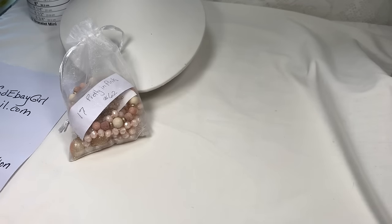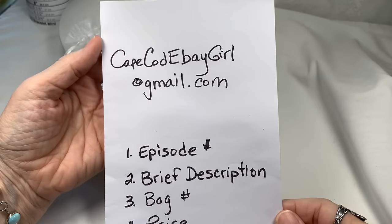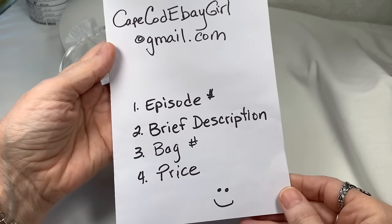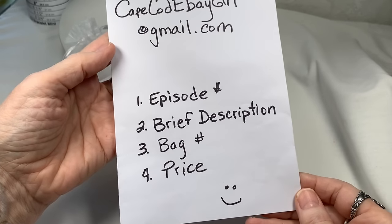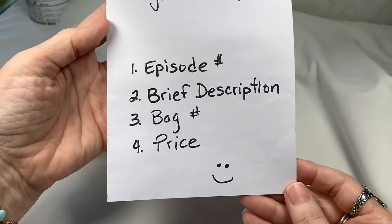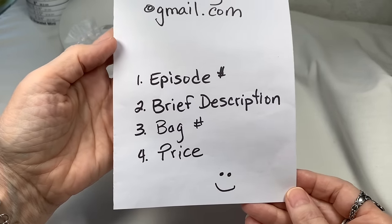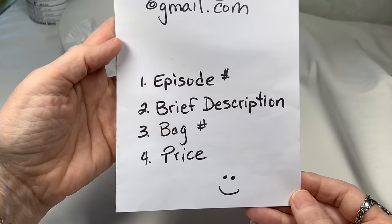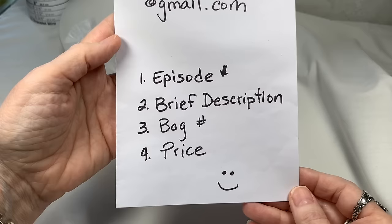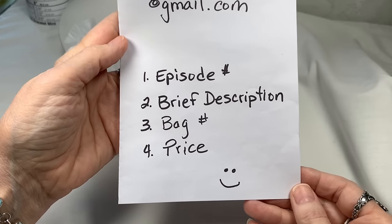Also, if you see anything you like, here is how you can purchase the jewelry. Send me an email at CapeCodEbayGirl at gmail.com. For the jewelry bags, I need four things: number one, the episode number; number two, a brief description of the jewelry; number three, the number of the bag — the bags will be numbered; and number four, the price. It's simpler than my normal episodes.